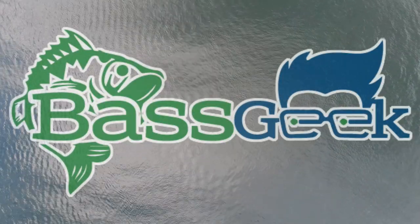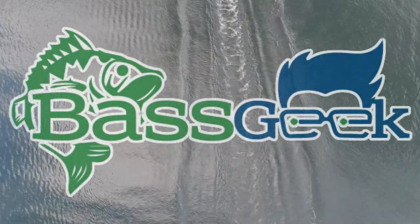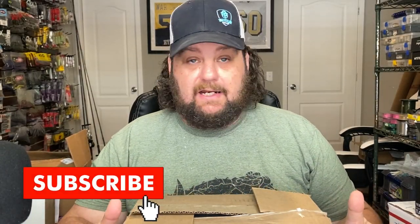Hey Bass Geek here and we've got goodies from subscribers, goodies from Lew's, and some real cool baits you may have never seen. This is an unboxing of stuff that I have bought randomly wanting to try out. I've got some really neat things I can't wait to show you. It's also an unboxing of some stuff that an awesome subscriber sent me and some awesome companies that sent me some stuff.